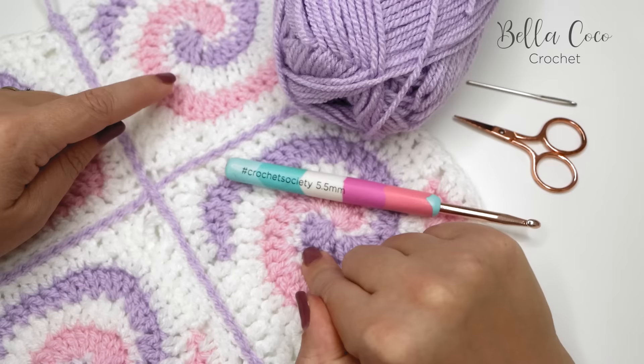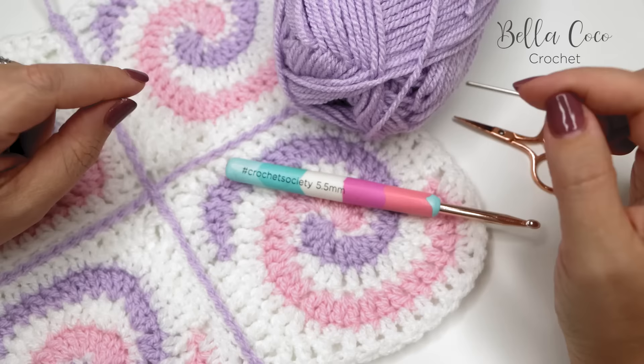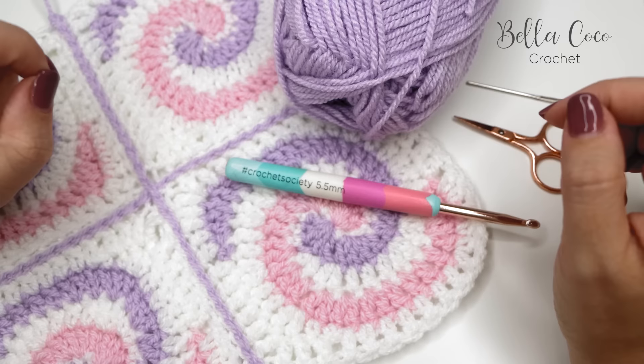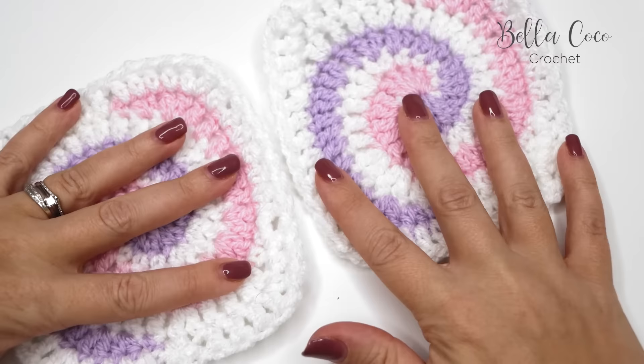There'll also be a link for this spiralized pattern which is also a tutorial on my channel. As always, if you like my videos don't forget to give them a thumbs up, leave me a comment, hit that subscribe button to be notified of when my videos go live, and share this with your friends because sharing is caring.